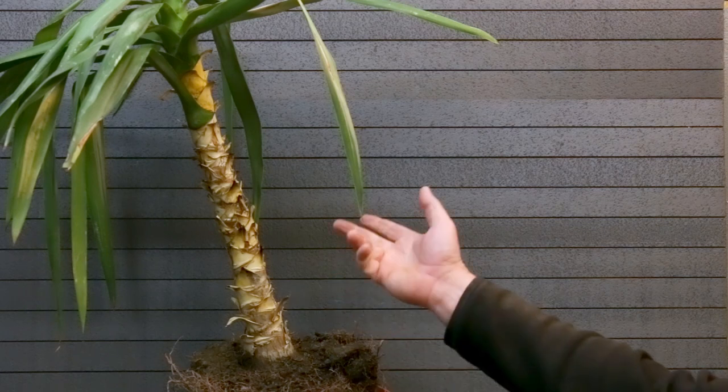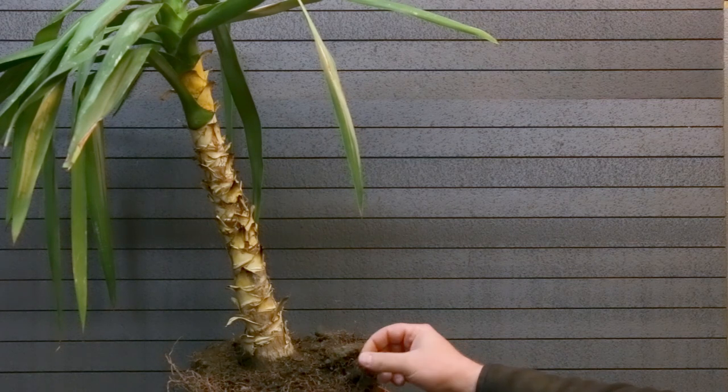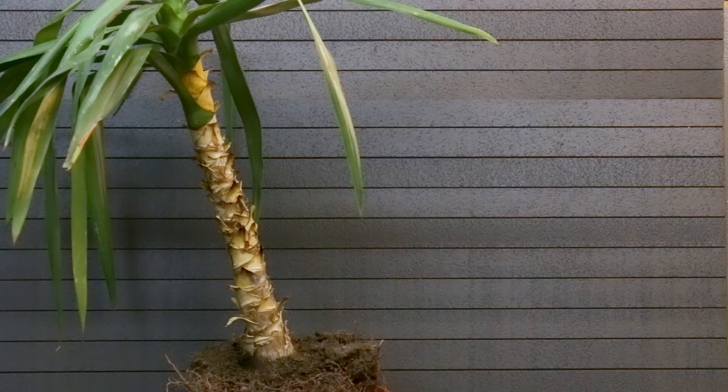The other day I came upon this guy. It was thrown away by the side of the road without any pot. Its roots are a little bit dried up, but I think it will survive. Let's have a look at it and then we'll start the process of transforming it into a Bonsai.